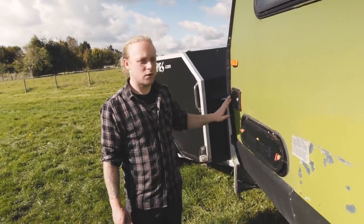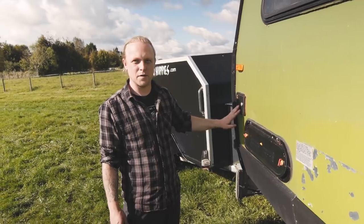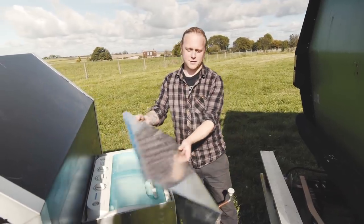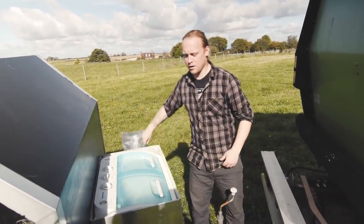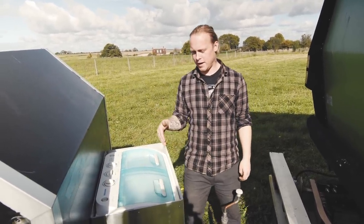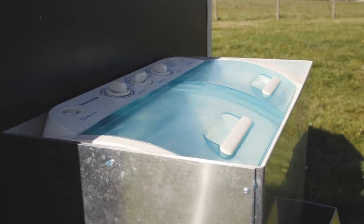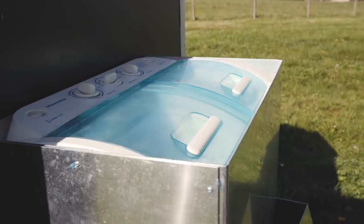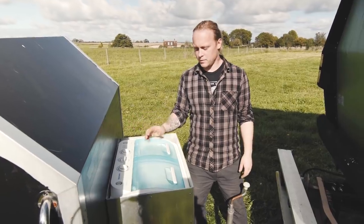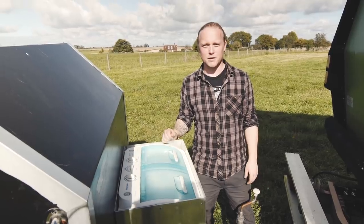We've also got the water fill point, which we top up at a fuel station like a radiator fill — it takes about 15 minutes to fill the tank inside. This is our washing machine — a traditional twin tub style. We find it really helpful to be self-sufficient and able to do as much as possible from the van. It takes quite a bit of water to fill up, but you can wash on the door, it drains out the bottom, you can spin it and hang it on the line, and in half a day you can do four weeks' worth of washing.